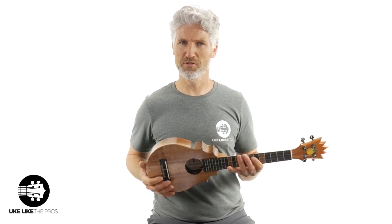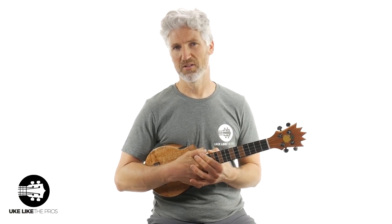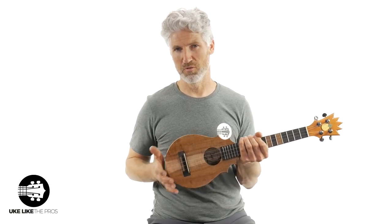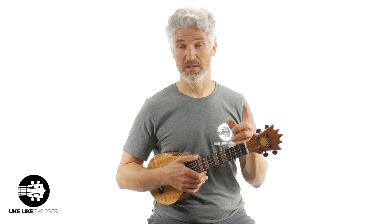It feels great to play. I'm used to playing with a strap so it's a little awkward for me to play fingerstyle and hold it at the same time, but it sounds really good, it feels really good, and I'm just in love with the way it looks. Let me do one more strumming and then we'll wrap this up.